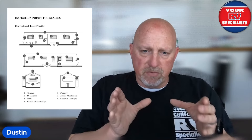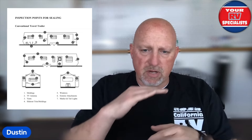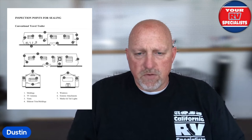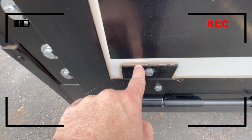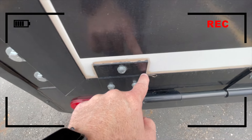So every coach — every window, every molding, every joint, every seam — and I'm talking about the four sides of the body. So I'm not talking about anything to do with the roof. If you look closely, you're going to see at some point there was some type of sealant applied to certain areas, if not the whole coach.